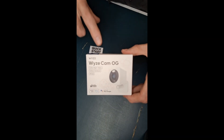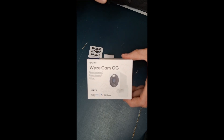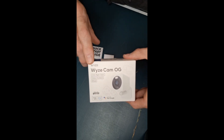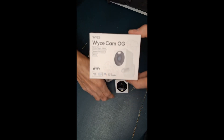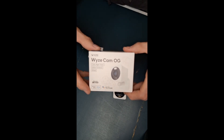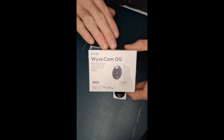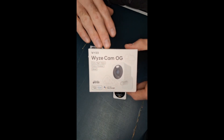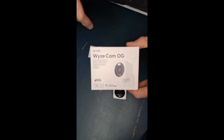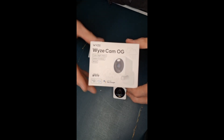I want to tell you about these Wyze cameras that I just recently ordered and began to install. I'm blown away by their performance. This is the OG cameras. I've used some of the other Wyze minicams like this outdoors, and I've been very pleased with them. But the color night vision, the high definition picture quality — I love these OGs. The more I learn about the specs and how you dial the cameras in, the more I like these things.